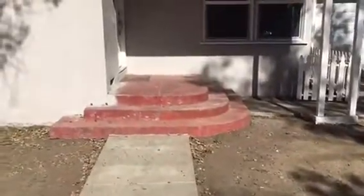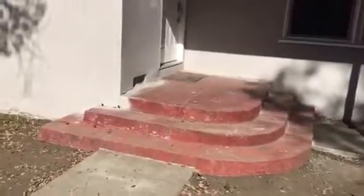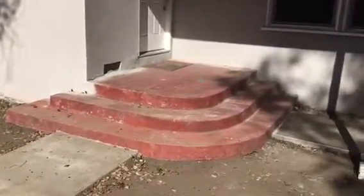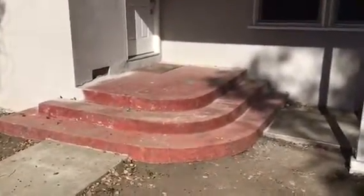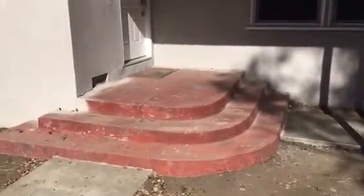Here we go, another flaxstone job, city of North Hollywood. We're going to be wrapping and covering the complete porch area with the steps, as you can see. It's going to have some great flaxstone. And again, this is the before.